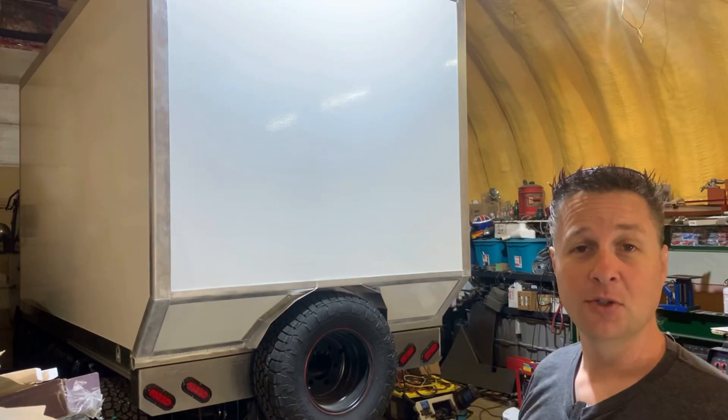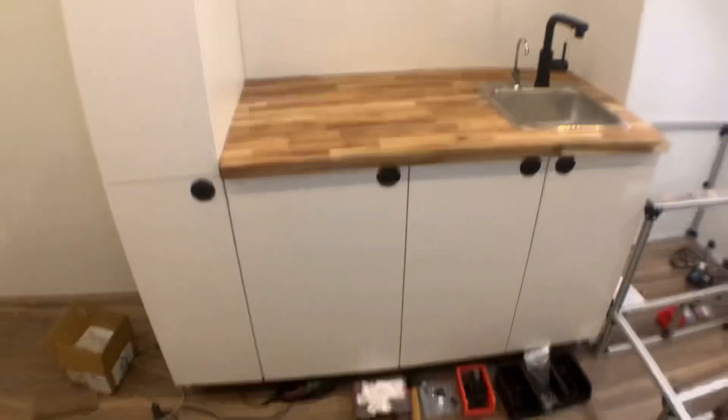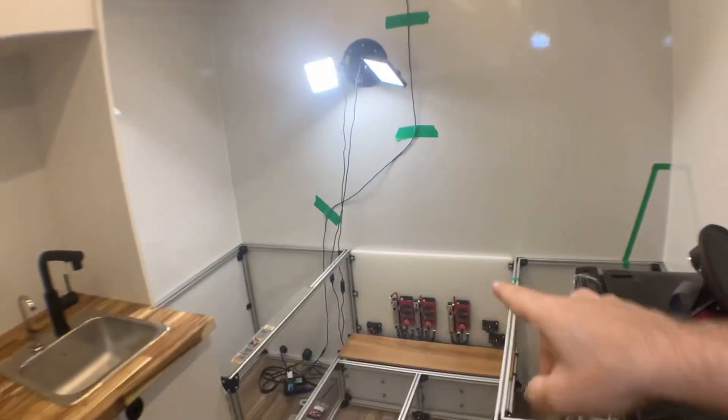Thanks for tuning in and welcome back to the shop. If you're new here, this is our 2013 Mitsubishi Fuso FG and we're turning it into an overland camper. Over the past couple of months I've been working on the interior and now it's time to focus on the electrical system.